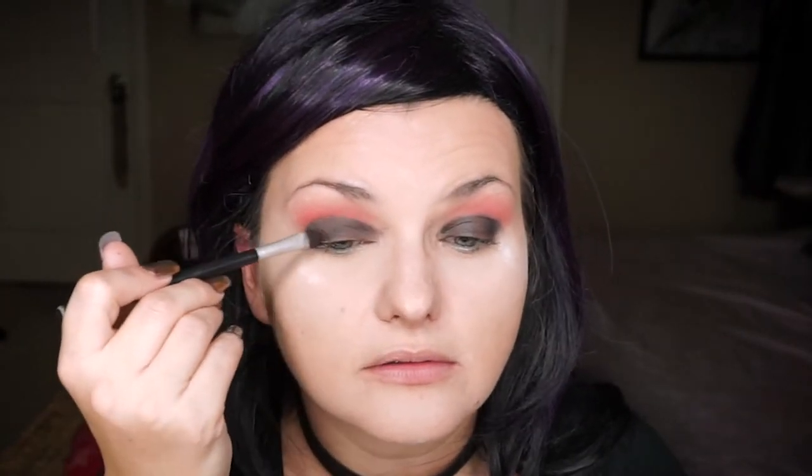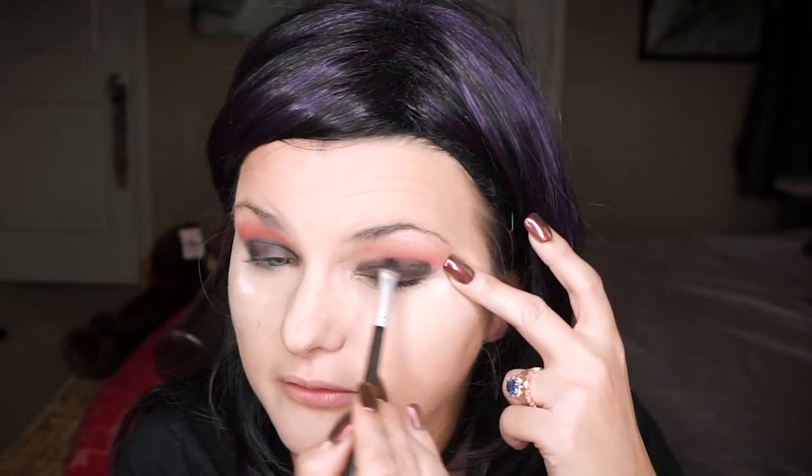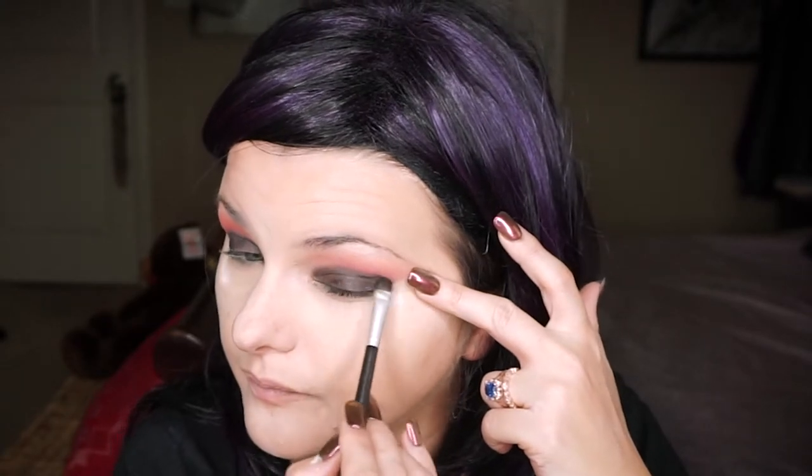Let's do this other side too. Blending is important — we want to blend those edges out. Don't worry if it gets a little messy, because we can clean it up at the end. Blend that out just a tiny bit. If you want a metallic effect, there are some really good options.